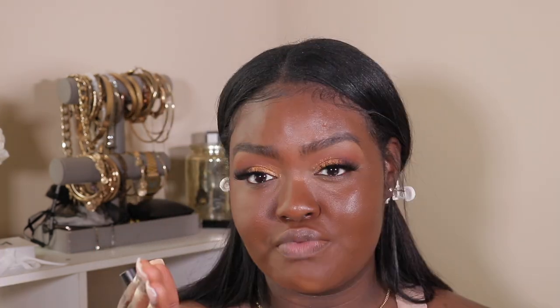Maybe I should have gotten Chocolate Truffle 540G — it says rich skin with golden undertone. Yeah, maybe I should have gotten that one, because compared to my arm, from what I can see it doesn't look bad on camera, but in person my face is definitely darker and more red than my arms and chest area.